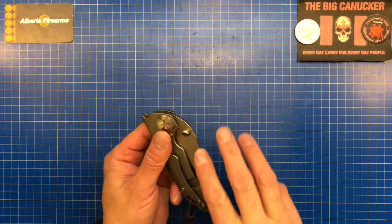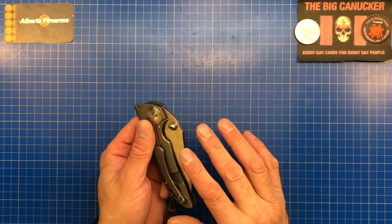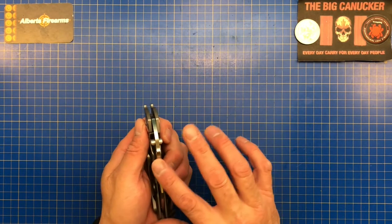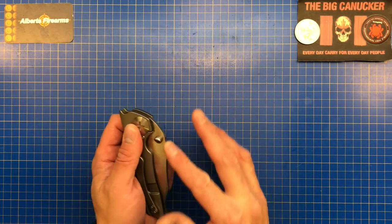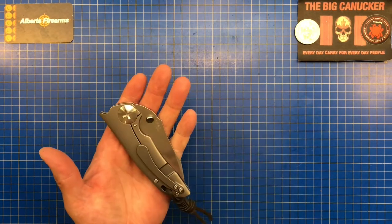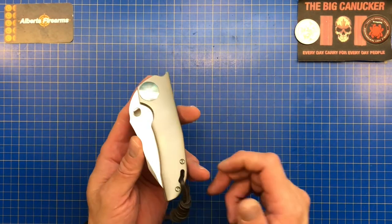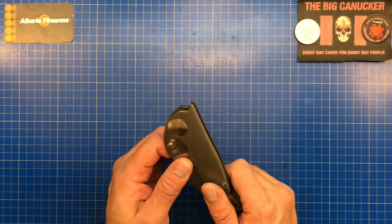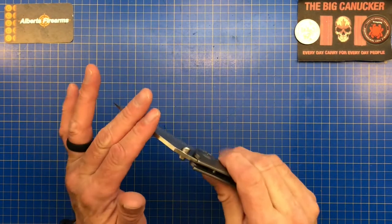Everything is beautifully rounded and chamfered — even the blade spine itself. If you're going to use this for striking a ferro rod, you'd probably want to sharpen those chamfered edges up a little bit, because they won't do a great job as-is. It is just a very comfortable knife. The quality, fit, and finish — if you know Kaiser knives, you know they are very conscious of their fit and finish.